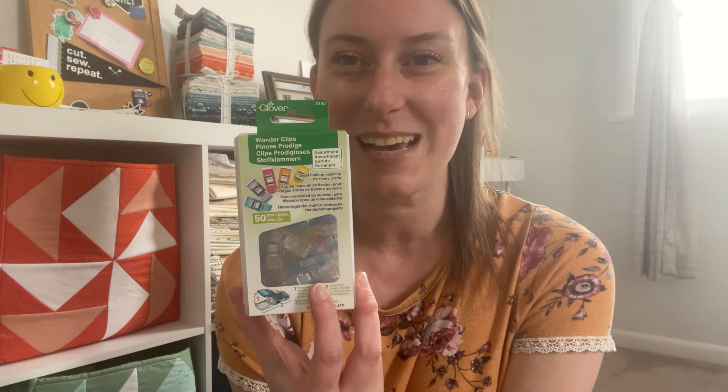I'm going to buy yardage of this soon. Wonder Clips from Clover — I don't have these yet, isn't that crazy? I think I ended up with like two or three random ones from somewhere, and I use them when I do my binding, but I keep having to move those three along the whole binding. So I'm like, just buy some! I got the rainbow ones because who doesn't love a rainbow? I can't wait to use these. I need a quilt to bind — I need to finish something so I can bind.